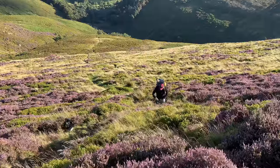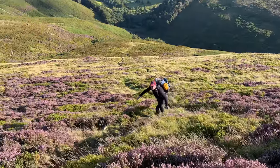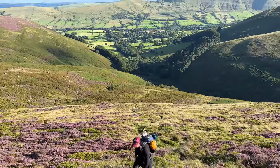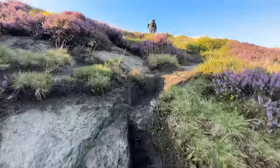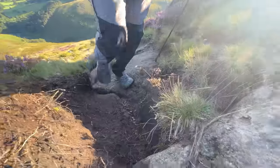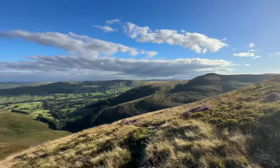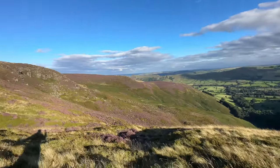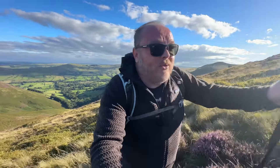Look at him sprinting up. That's a tough slog. Almost at the top now though. Look at the views again — incredible. Hopefully now we're on the flatter stuff I can get my second wind.